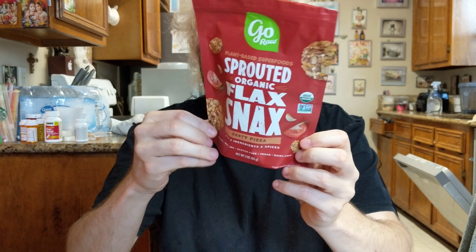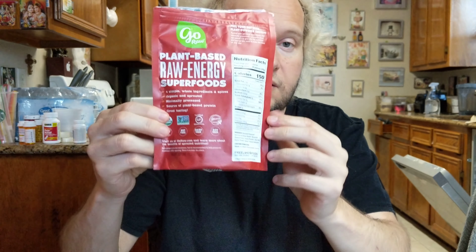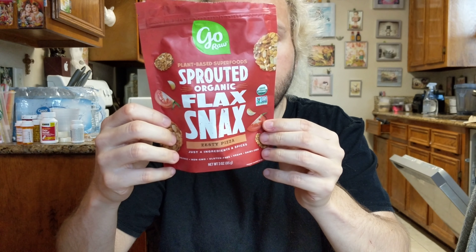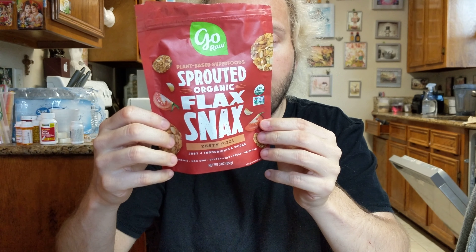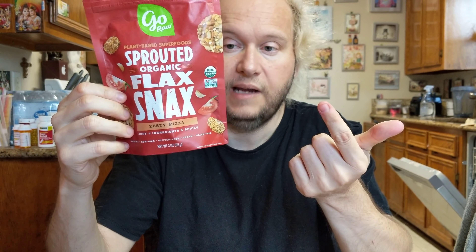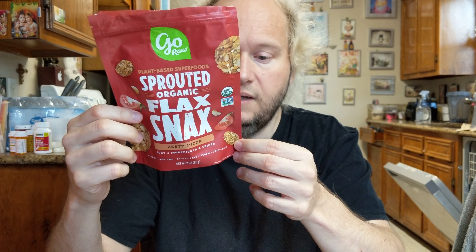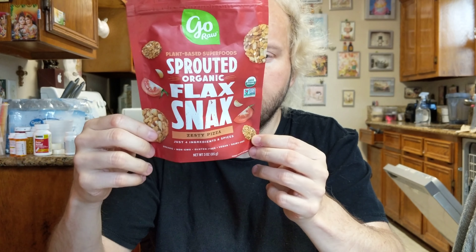Here is the back, and I'll read it to you. It says four simple whole ingredients and spices, organic and sprouted. So it's not only raw and organic, but it's also sprouted — minimum process, source of plant-based protein, and great tasting.